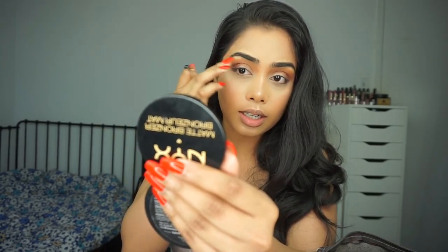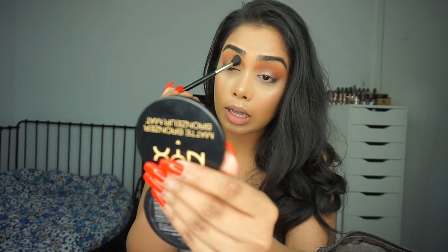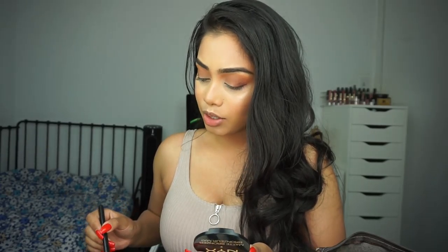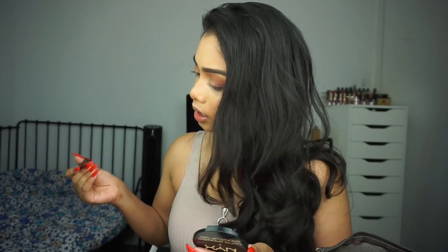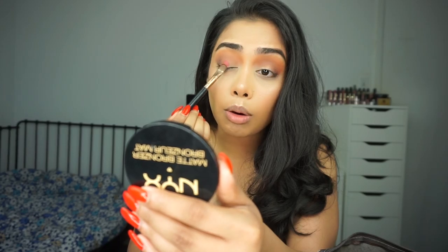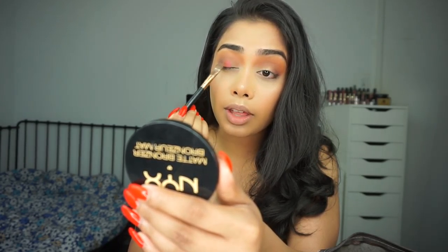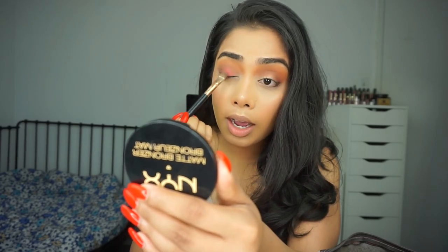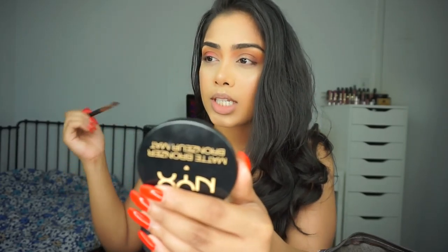I didn't set my brows yet. Now for the lid, I'm going to take this beautiful copper shade right here using a short shader brush — let's see how this works. I got quite a bit on my brush, I just want to see if it gives a lot of pigment. Okay, this is very nice. I can definitely use Fix Plus to intensify it a little bit more, because I just can't use shimmer shadows without Fix Plus anymore.